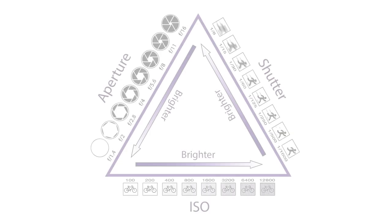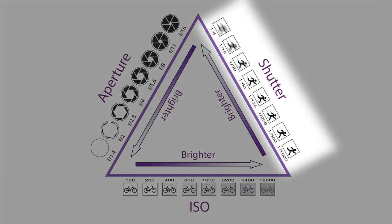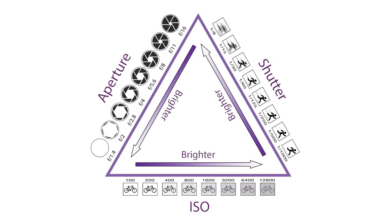There are three things to understand on a DSLR: shutter speed, aperture, and ISO. They're all linked together — as one goes down, the others go up. Understanding how the three work together is the key to using your camera.